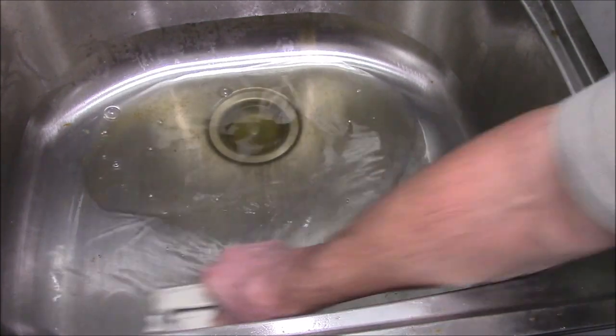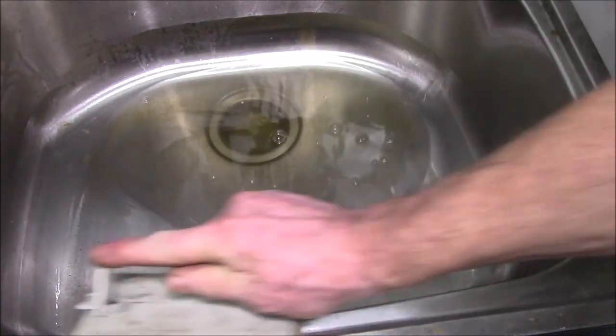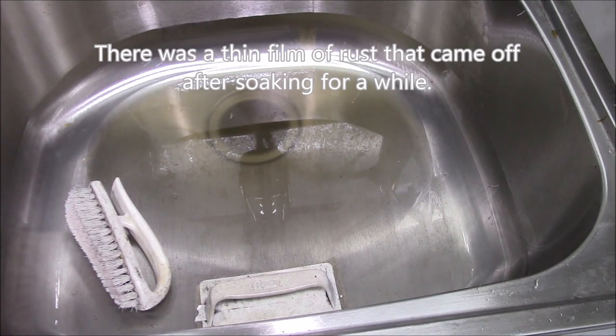I think that'll do the trick right there. A little bit of chemical action, a little bit of scrubbing. Just give it a few minutes for the acid to do its job.